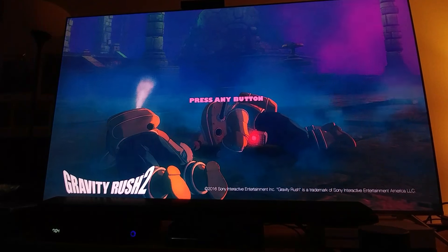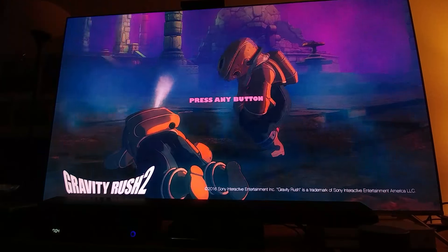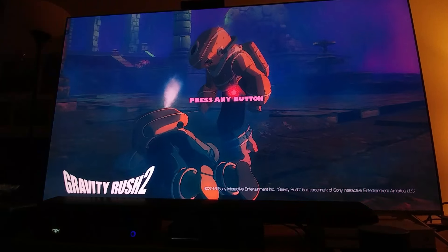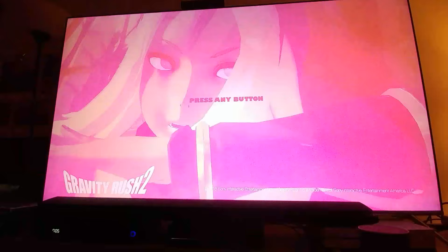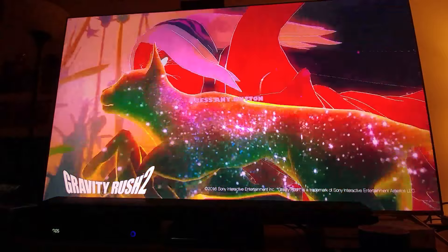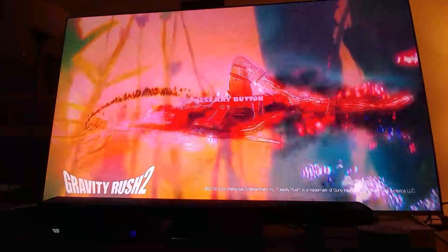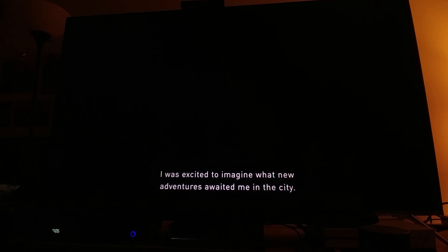Hey, what's up guys? This is the Gravity Rush 2 demo — it's not a full version, just a demo. I want to try it out and see how it looks on my Samsung KS8000, to see if it's worth it or not. I'm gonna show you my calibrations, but first let's go to the game a little bit and see how it looks.